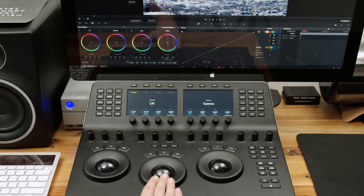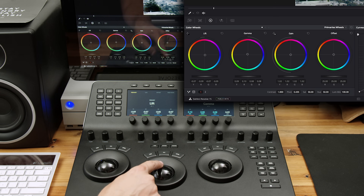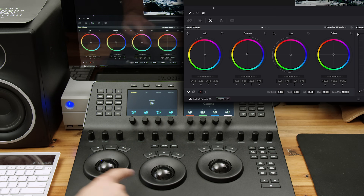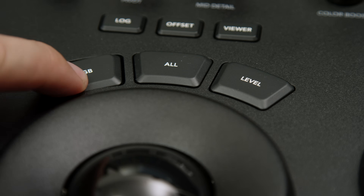Now let's do a quick dive into a tour of how you'd use this, starting with the bottom half, which is the same as the micro version. You have three weighted trackballs and wheels that control lift, gamma, and gain — or in more familiar terms, shadows, mid-tones, and highlights. The ball controls the color shift for each tonal range, so if you wanted to shift the mid-tones towards orange or teal, you'd use the trackball. The wheel then adjusts the amount of lift, gamma, or gain — for example, turning down the lift on the black point or raising the gain on the white point for more contrast.